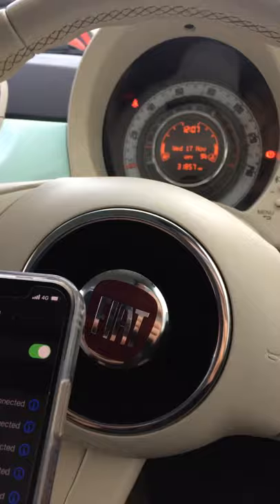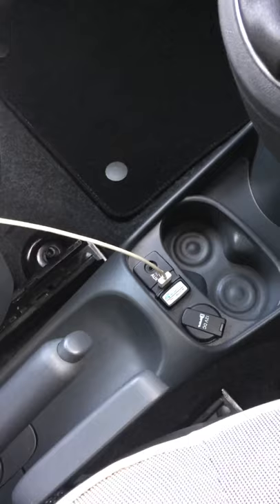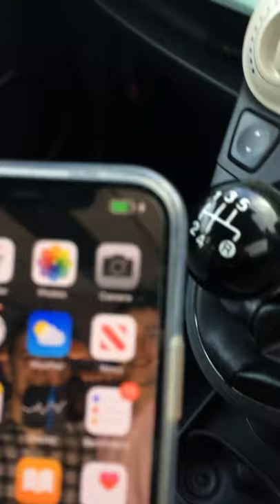Just down here you'll have your Blue&Me input cable. I'm going to turn on the radio and turn that down, then plug in my phone via the cable. If it's working, a charging icon will appear in the top corner, as you can see.